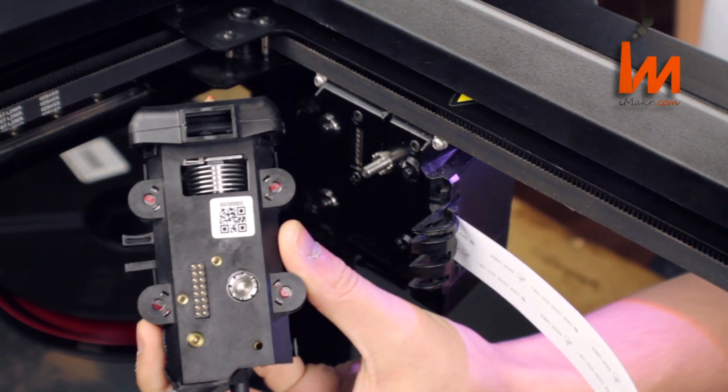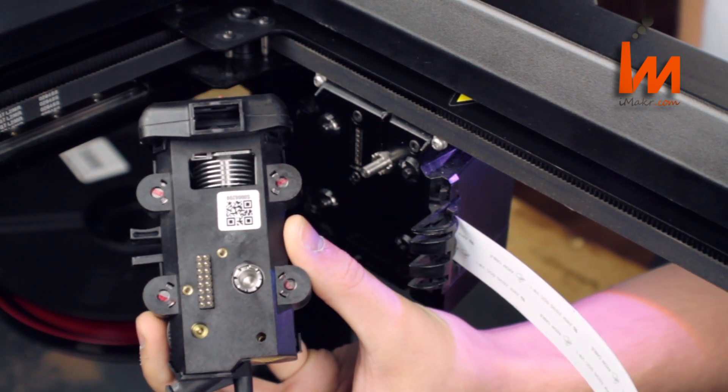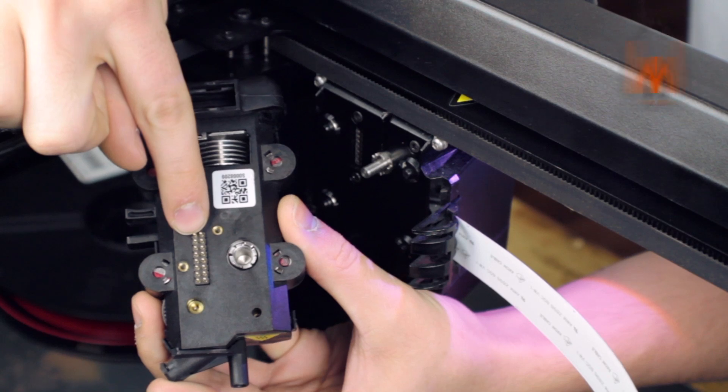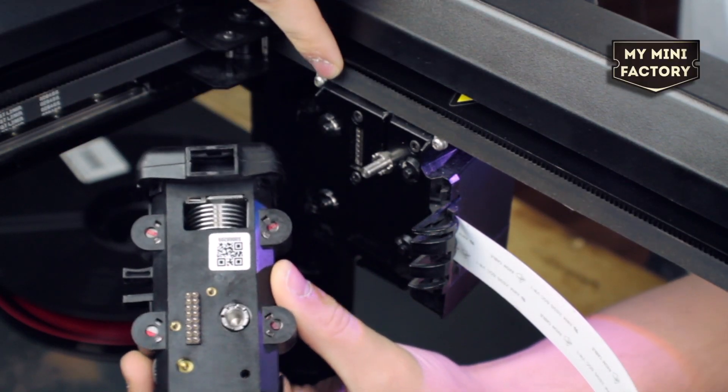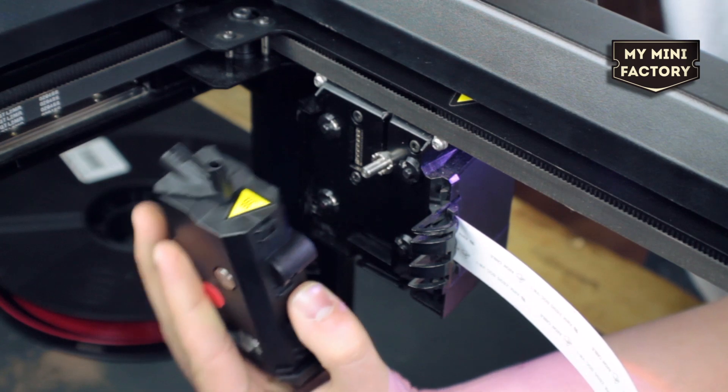This is the 5th generation MakerBot smart extruder. It attaches to the printer magnetically by simply aligning the golden contact pins with the matching terminals and the extruder shaft with the matching slot like so.